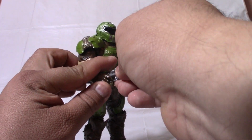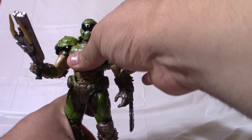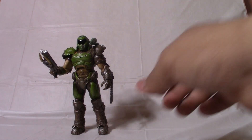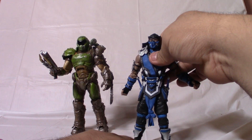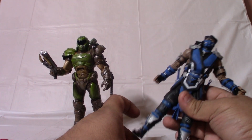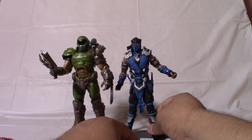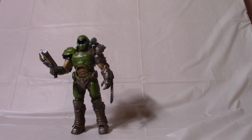So that's it for the articulation, and man I love it. For a quick comparison, I'm going to put him next to the newly released Sub-Zero — he can't stand up so I'll use the base. It's also about seven inches in scale, so not bad — you can put him up against any of your favorite characters.